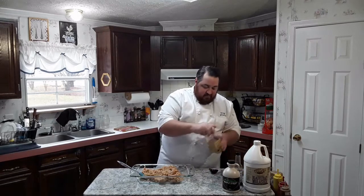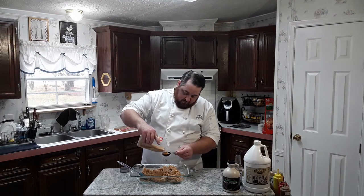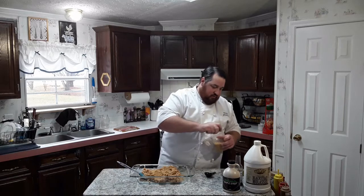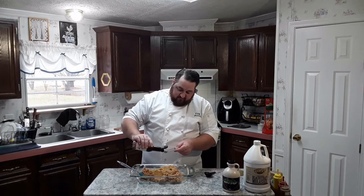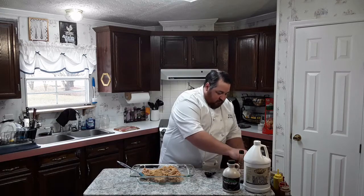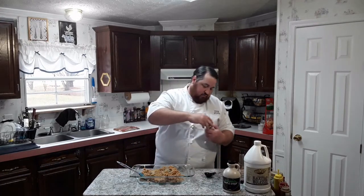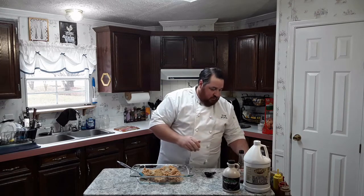To this we're going to add some granulated garlic — about two tablespoons of this. And I'm going to do a half a teaspoon of Worcestershire sauce. I've also got some white pepper here I'm going to add — a quarter teaspoon of white pepper.